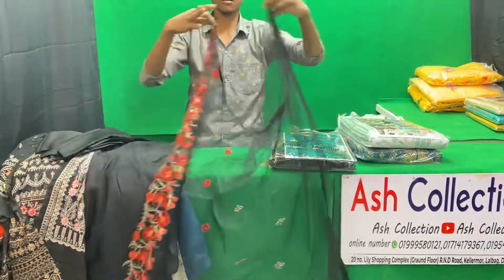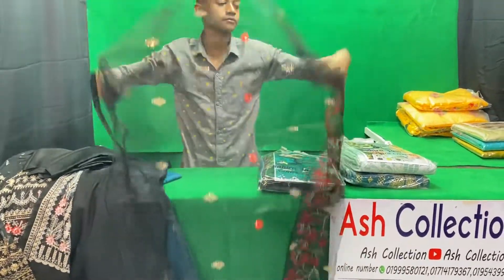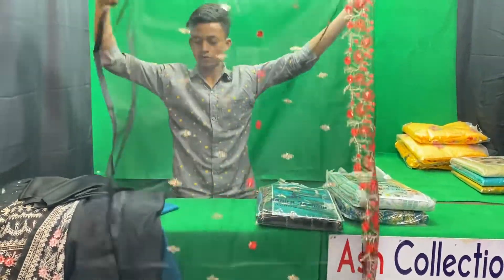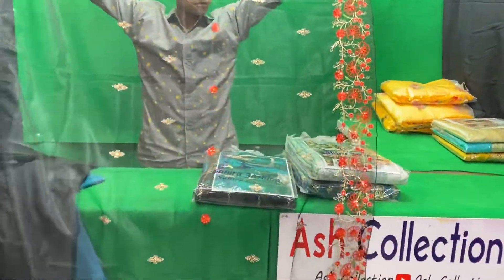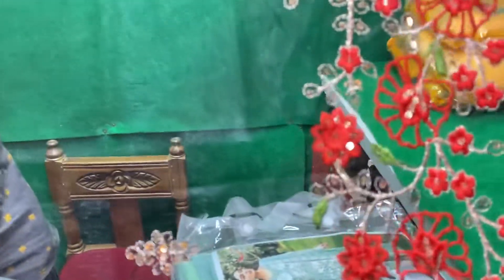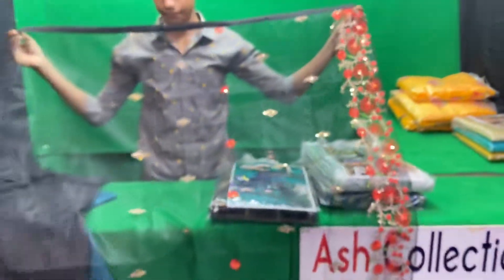This is very beautiful. Look at this. On the side, the sequins — take a look at your embroidery. This is $2,000.